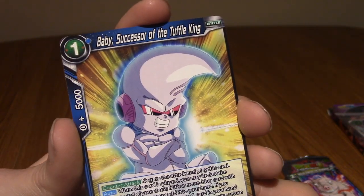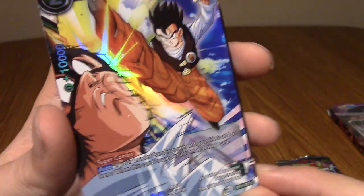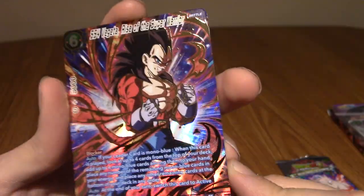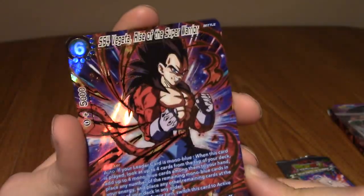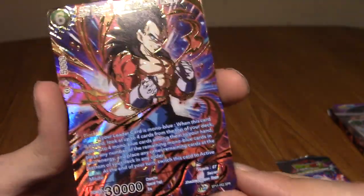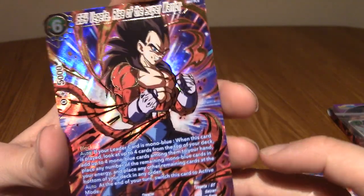I think the next one is the rare - yes it is. We have Son Gohan - Here to Help, which I believe we pulled non-holo earlier. This is a common. And the last one... Hello! Okay, I was correct - the final slot. We've got Super Saiyan 4 Vegeta - Rise of the Super Warrior! Everything's gold and stuff. This is a sick card. I'm going to check the rarity - this is a Super Rare, I believe. SPR, which is the one before Secret Rare in terms of rarity.